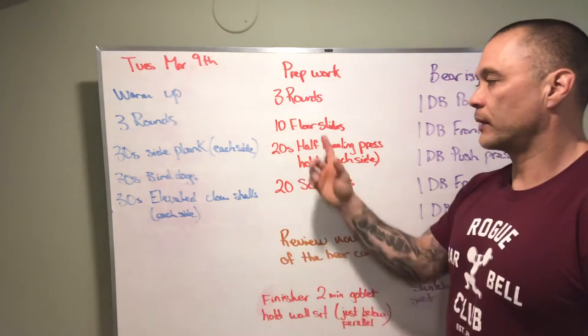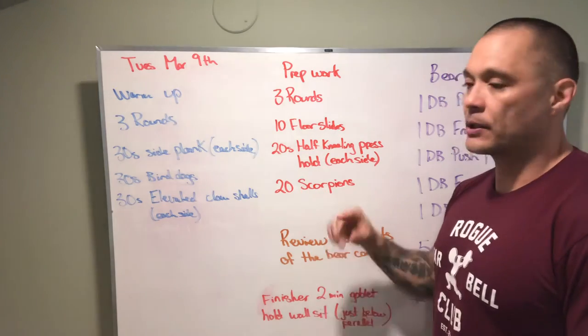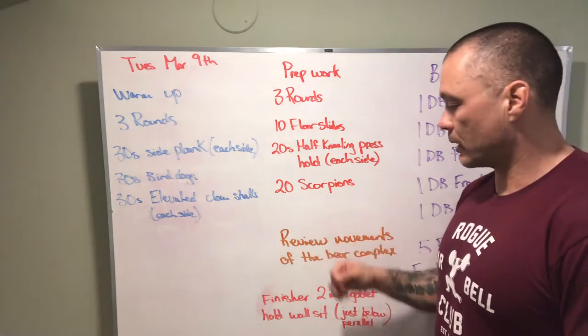Our prep work: we've got three rounds — 10 floor slides, 20 half-kneeling press holds on each side, and then 20 scorpions.